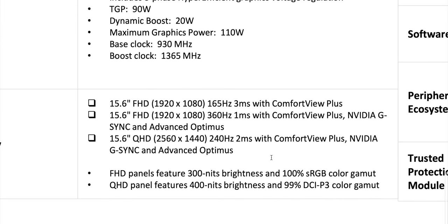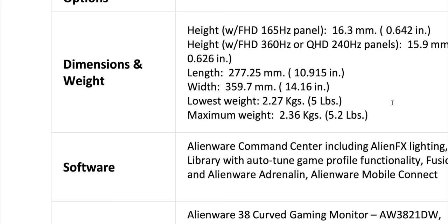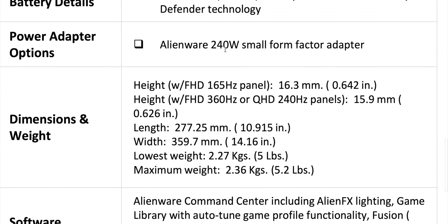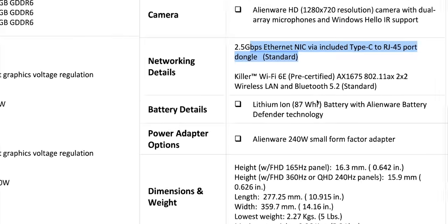Here are the displays: some QHD options, G-Sync, some 300 nits, some 400 nits, DCI-P3 color gamut on one of them. No 4K option on the 15-inch, but that QHD one with G-Sync is very appealing. If you're into eSports, you probably want the 360Hz. Weight is 2.36 kilos, 5.2 pounds — about what you'd expect for a gaming laptop. 240-watt power supply, 87 watt-hour battery, Wi-Fi 6 AX, and 2.5G networking.